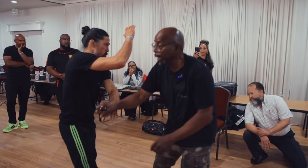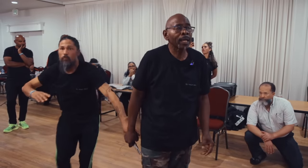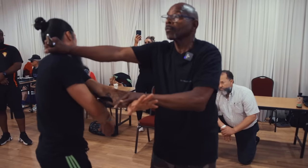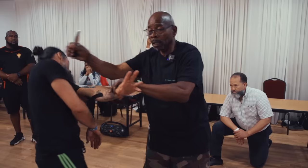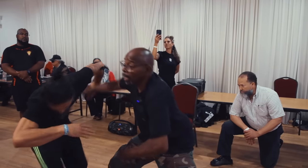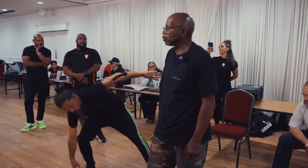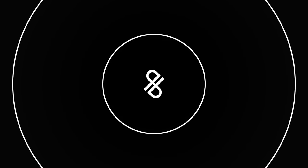I was doing a number four. Look at the motion. I'm not going to cut him. Number four - see the motion? Let's work.